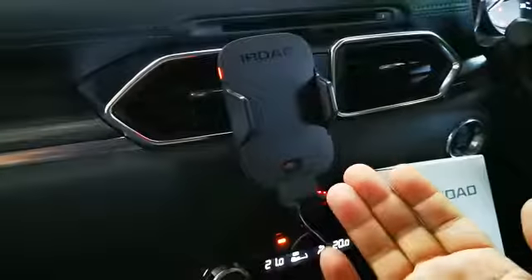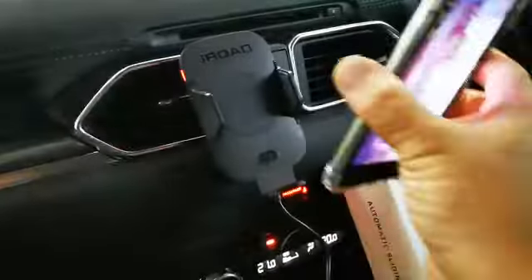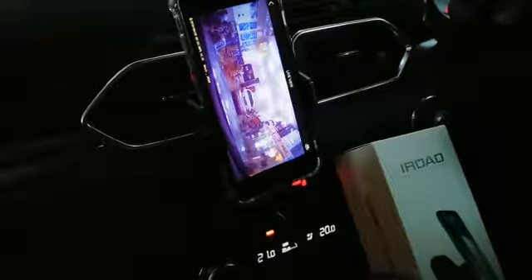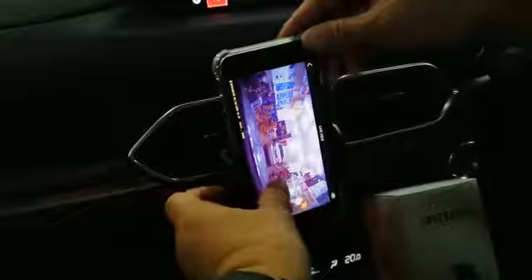This one is an iPhone. You can wire charge, or use the phone with wireless — you can try to charge. Just put it like that. You want to take the phone? It's very easy — just take the phone.